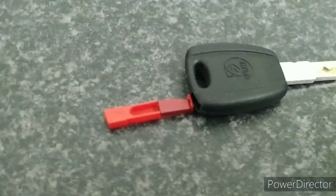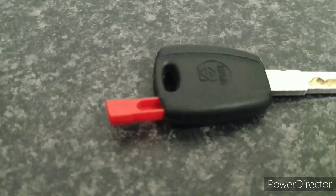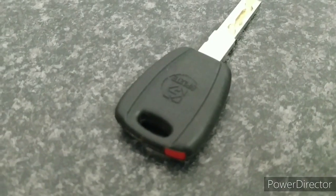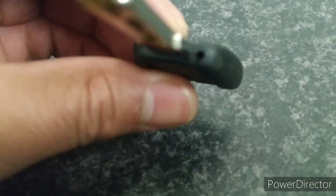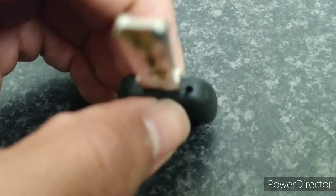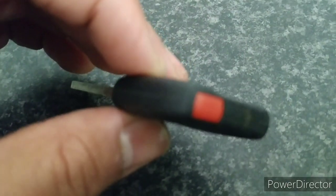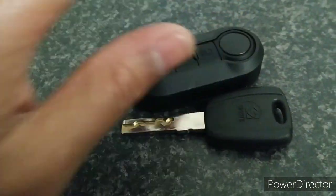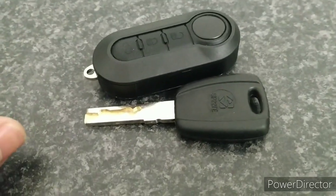I slot the transponder in there — slide it in all the way. If you ever need to get it back out, there's a little pinhole where you can use a small screwdriver to push the transponder out. That's all slotted in and ready. We've got the original key as well, so now we'll go and test to make sure both of them start the vehicle.